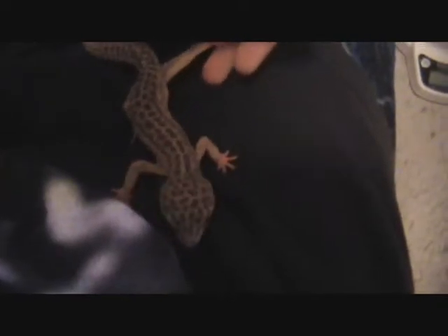Now we're gonna weigh Rex. I'm gonna get her out - hold on. All right, here's Rex, just got her out. I'm gonna put her in here. She's 38 grams - almost a whopping 10 more grams than Dio. Pretty big girl.